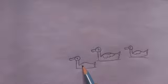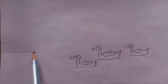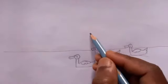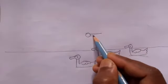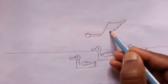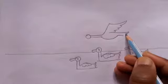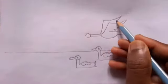Then here make one straight line. Then make your circle, two lines, then make like this. Then make one more line like this.